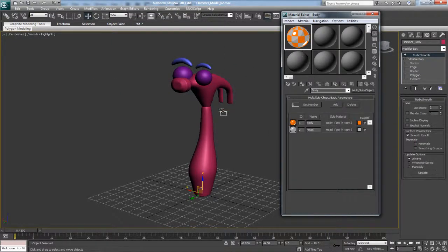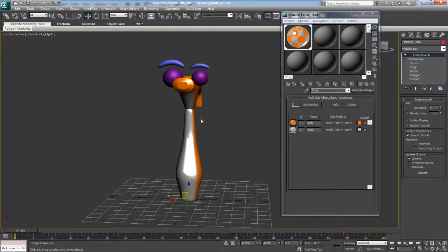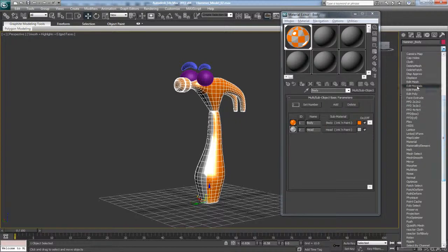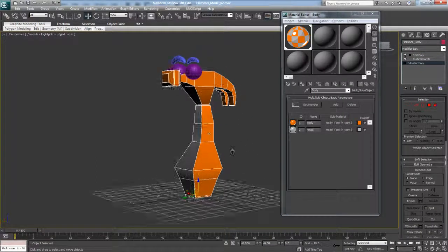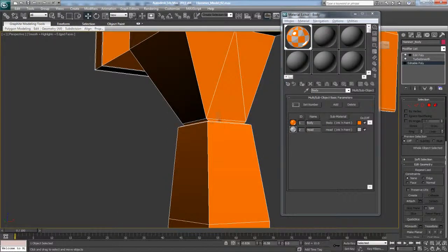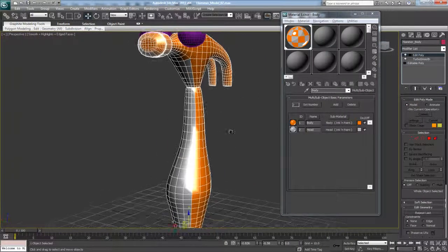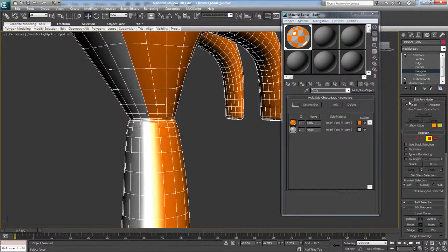Now we need to apply this to our model. If we just drop it on there it's going to be a little random — every face will just get assigned arbitrarily. So with the body selected, we're going to go to the Modifier tab and add in an Edit Poly. The reason we're adding another Edit Poly on top instead of defining the IDs further down the stack is that if we define everything from the body right up to the neck we have triangles there that form a jagged edge on our material. By adding an Edit Poly modifier on top of our Turbo Smooth, we can choose the exact faces we want.